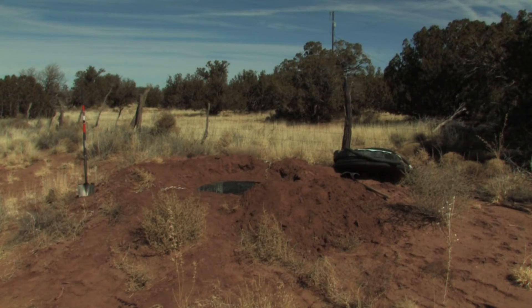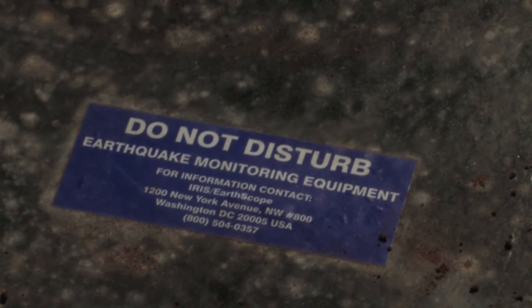Better understanding before the event of what we might expect is very important to us. Our Arizona Integrated Seismic Network is the one tool that we now have that will help us get the information we need to plan for public safety and reduce hazards.